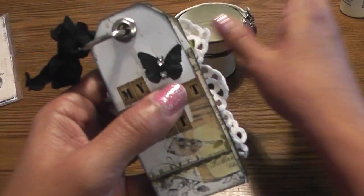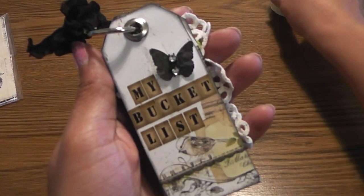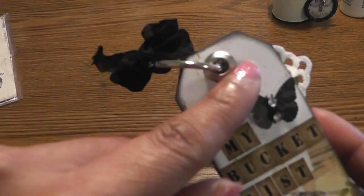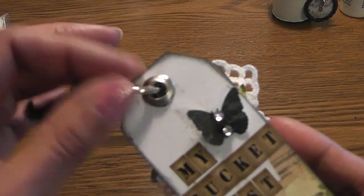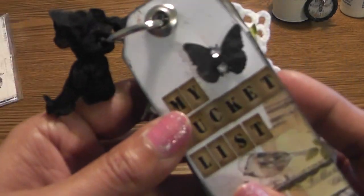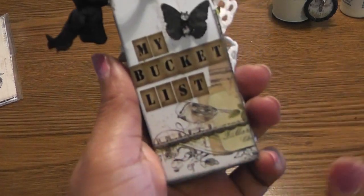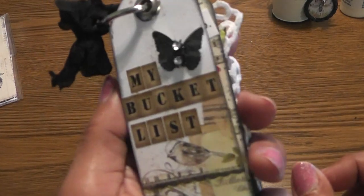Here's my little tag book — it turned out so super cute. It's only three and three quarters tall. I have a binder ring, and on each of the tags I added a metal eyelet just to reinforce them. I have a bit of scrunched black seam binding, the Martha Stewart butterfly punch out, and some bling in the center. It reads 'My Bucket List' and has a pretty image from the paper collection.